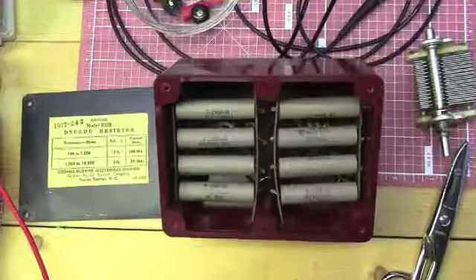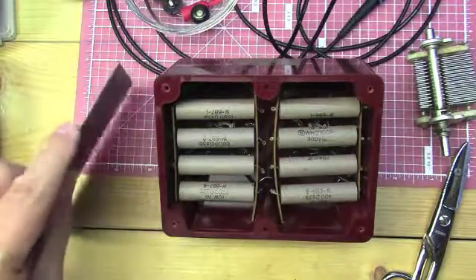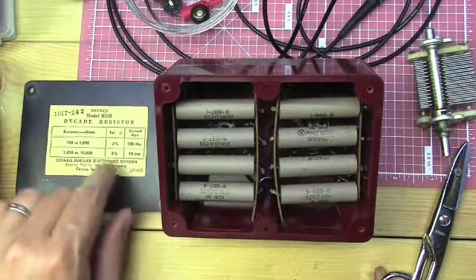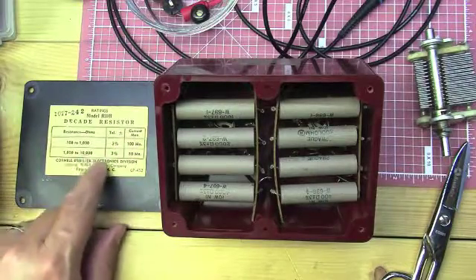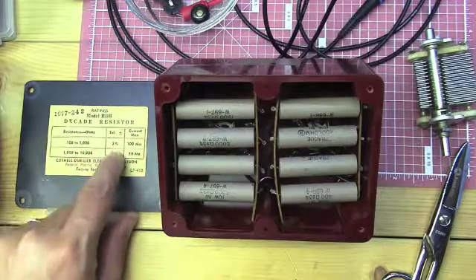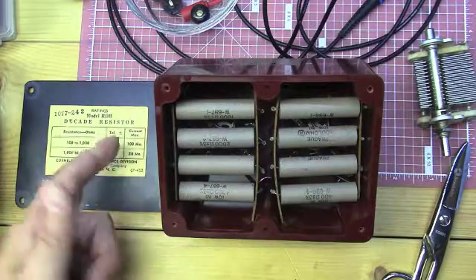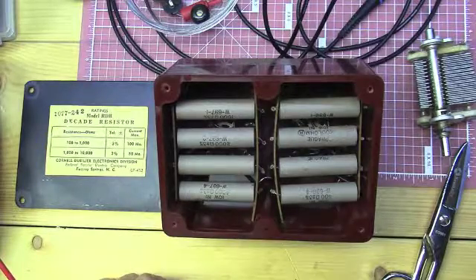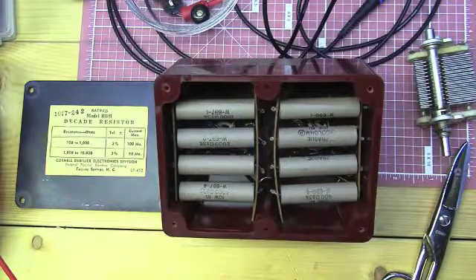I'll take it apart and flip it over to show you what the inside looks like. This is what it looks like on the inside — that's the back cover. It's pretty substantial. It says model RDB Decade Resistor, and it lists resistances 100 to 1000 at 3%, and 1000 to 10,000 at 3%.